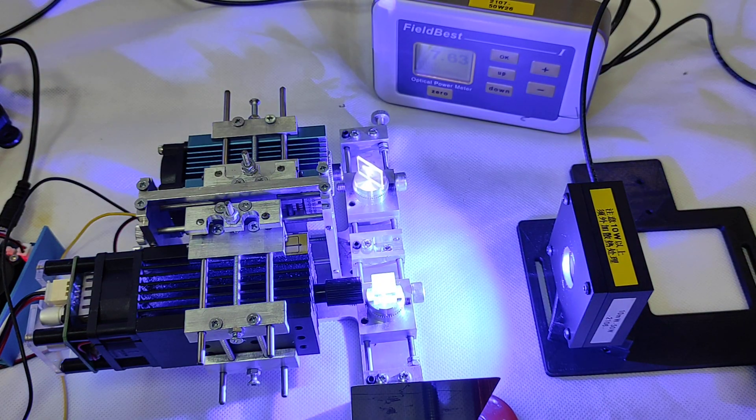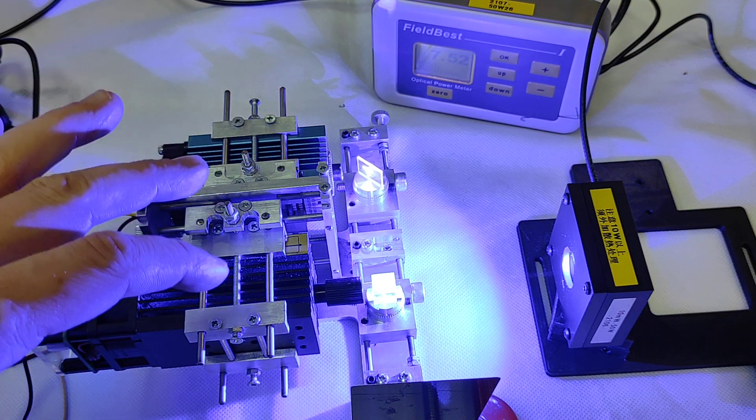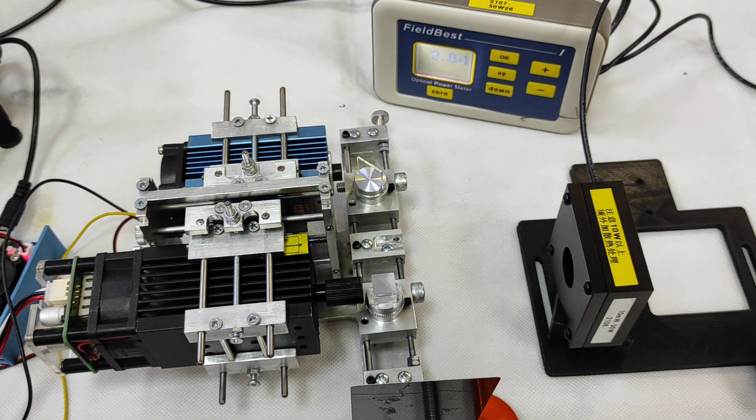So something closer to 7.5 watts combined is reasonable. That really means that even two Chinese lasers give less power than the Endurance 10 watt Invincible or 10 watt Plus Pro. All Endurance lasers have continuous wave power output of more than 7.5 to 7.7 watts, sometimes even 8 watts. Still, this is a good opportunity if you already have two Chinese lasers — you can combine them and get maximum power out of them.